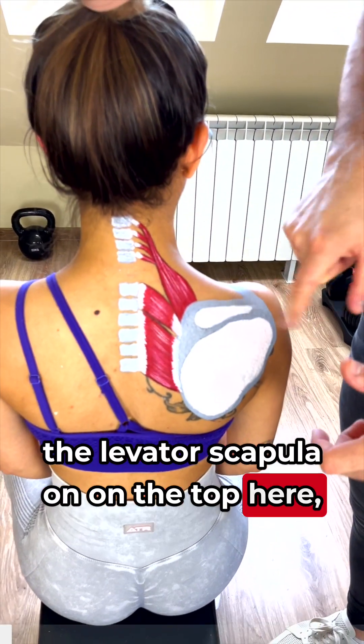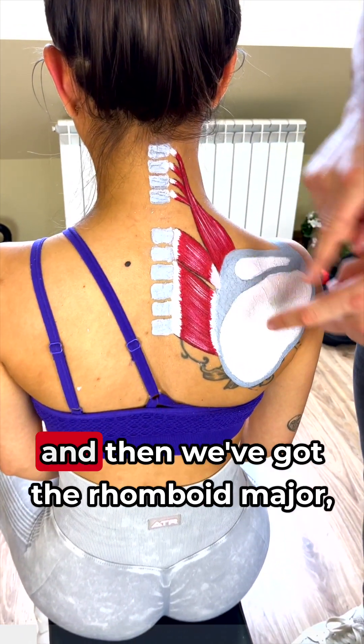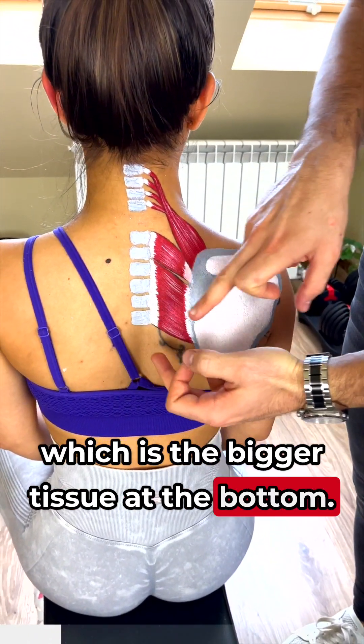The levator scapulae is on the top here. We've got the rhomboid minor, which is this little piece of tissue here, and then we've got the rhomboid major, which is the bigger tissue at the bottom.